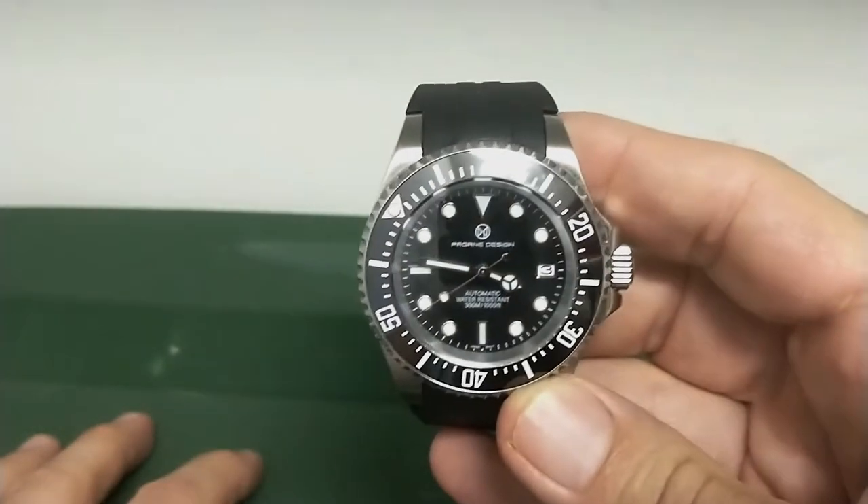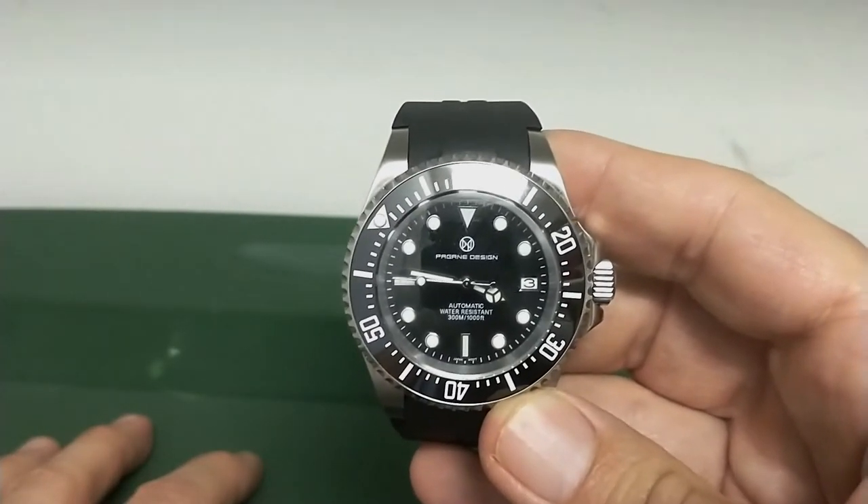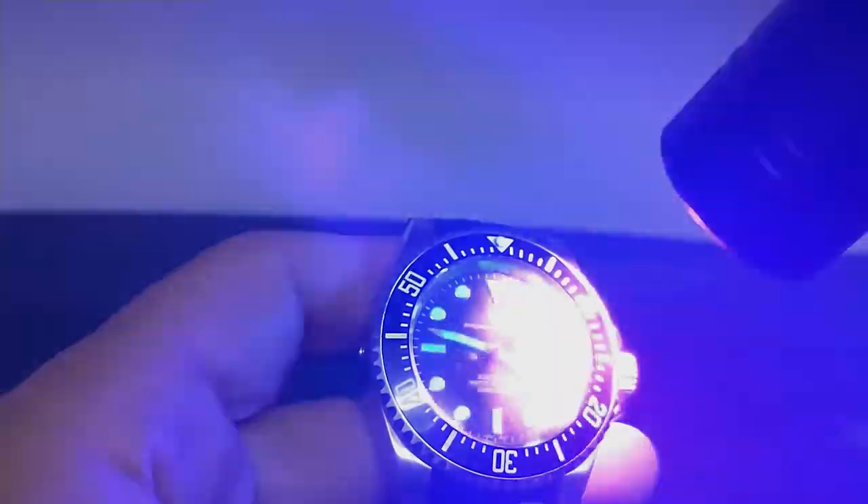Here we are in the loom room. This watch has good loom, but my camera isn't great so I have to charge it with the UV flashlight. After charging — there's the loom. As you can see it's blue, so it has that BGW9 look to it. The indices and hand loom is really good, but the loom pip isn't nearly as bright.